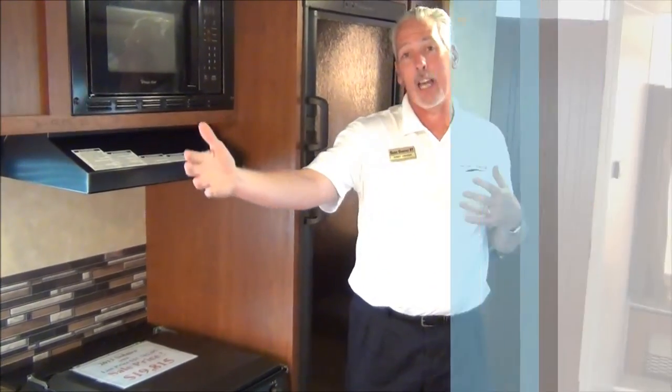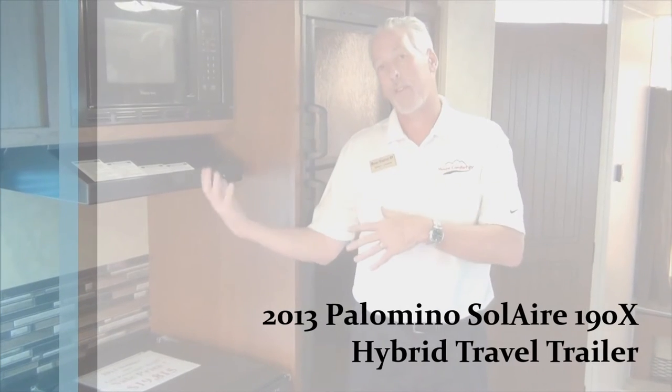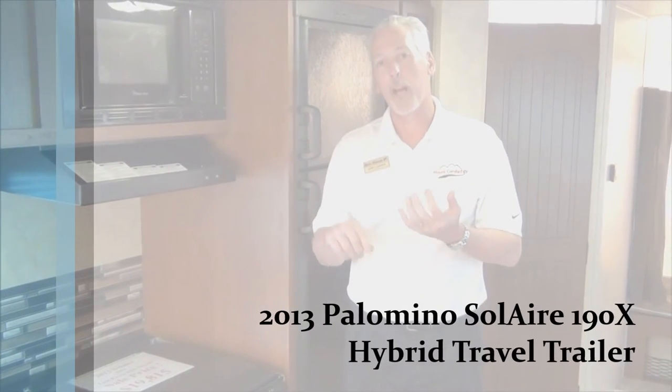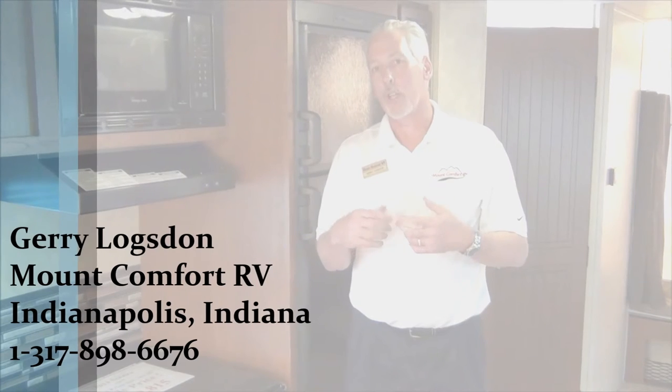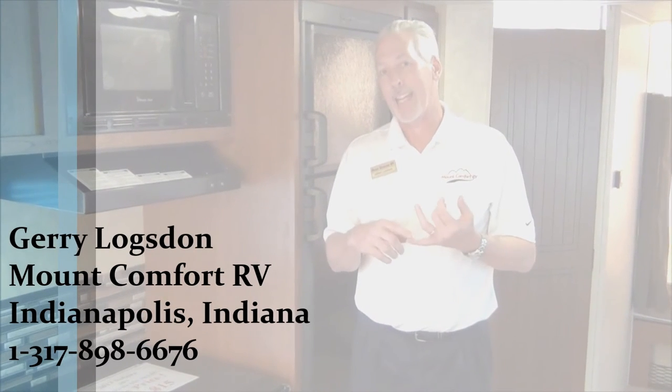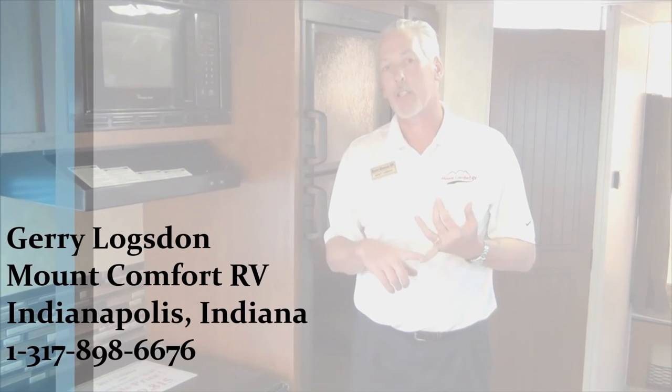As far as a camper, you can't go wrong with this. It's a very popular unit, built by Palomino for the last two years. If you like having the tent camping feel with the travel trailer box where you have all your appliances, bathroom, and fridge, then this is a great coach for you. Come out and see me — once again, my name is Jerry Logsdon. You can reach me at 317-898-6676, extension 225.